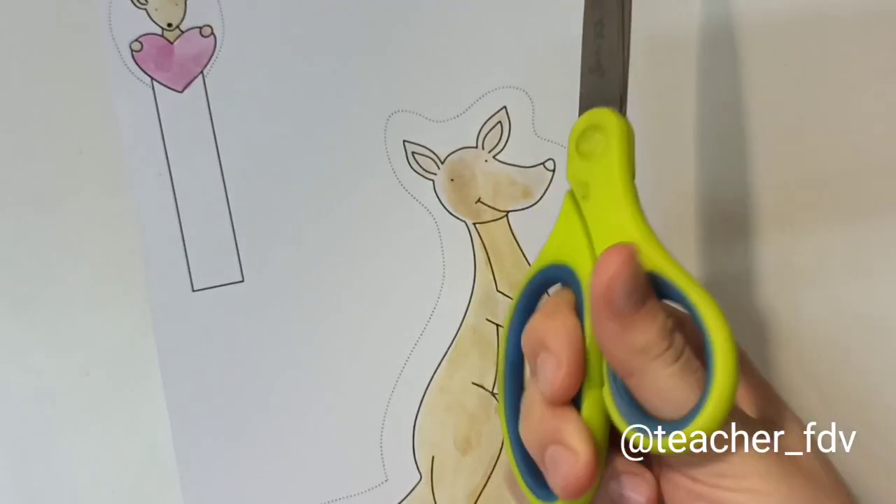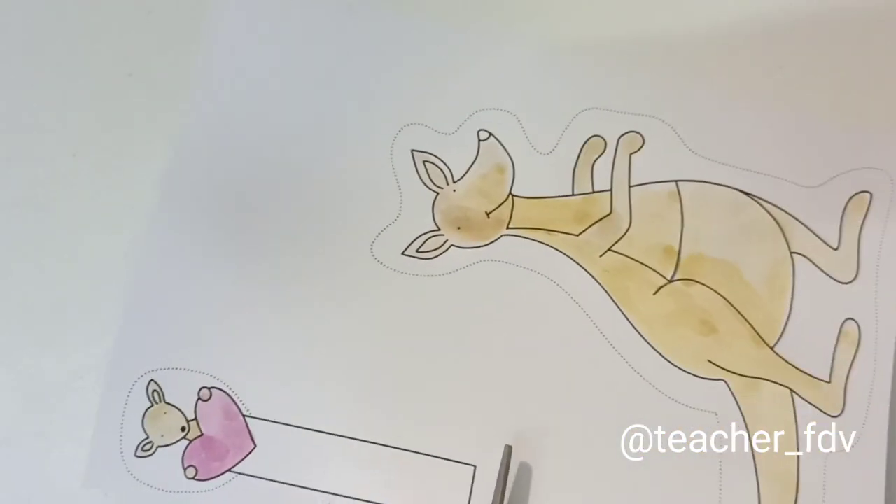So, I painted it, it dried, and now I will cut it out.